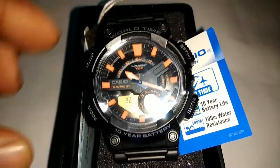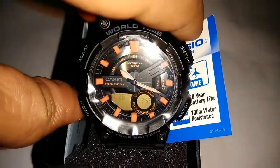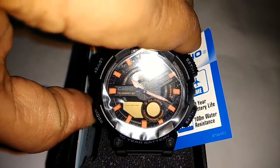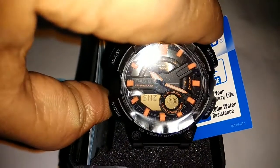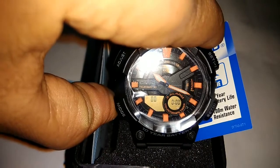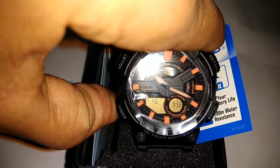Now I will show all of the functions. You can click on Mode — it's Tele Memo mode, second is World Time mode, third one is Snooze mode, fourth is Timer, then Stop Watch, and Hand Setting.